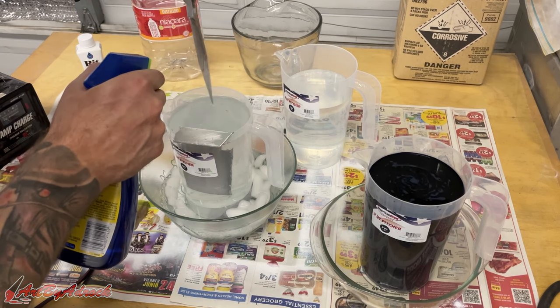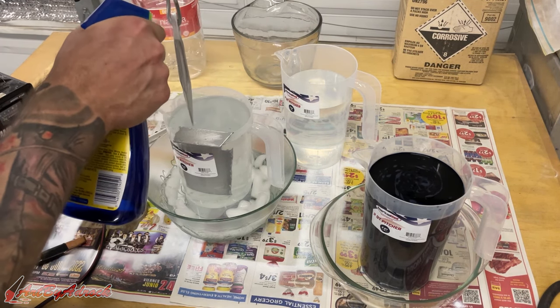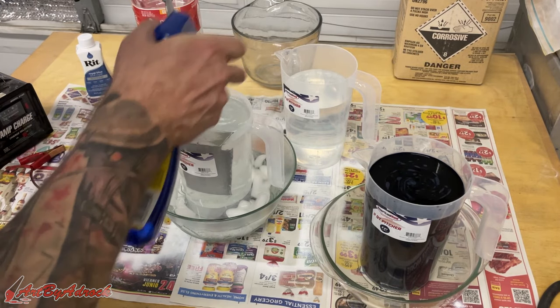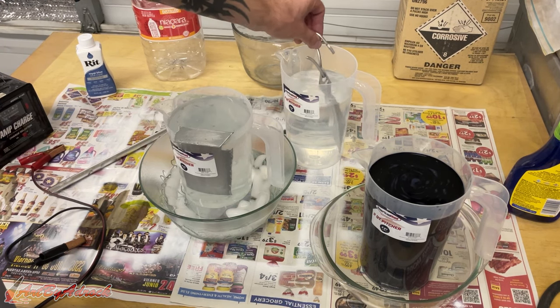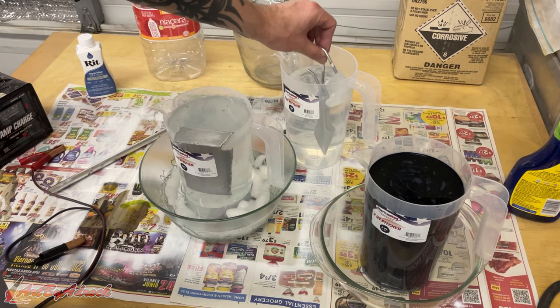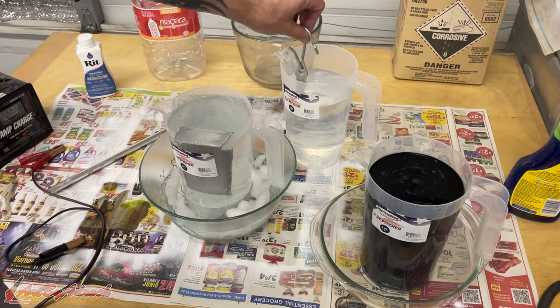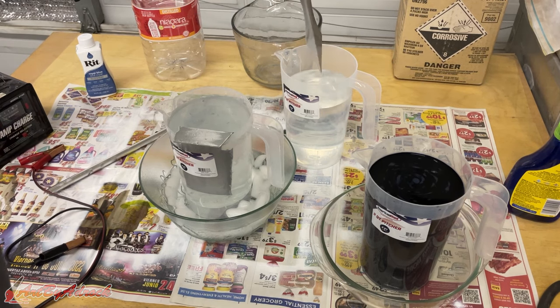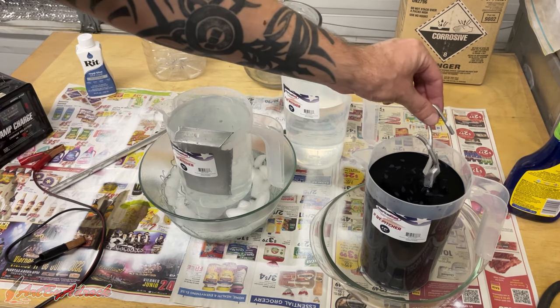I'll spray some distilled water onto it just to rinse off some of the acid first, then swish it around inside the distilled water to make sure any remaining acid is gone. That should be all right, and then we'll put it into the dye.